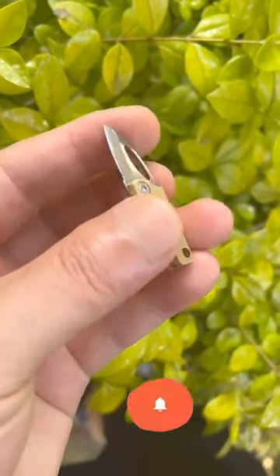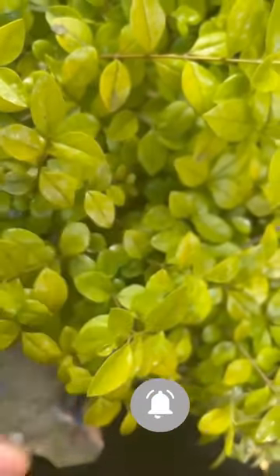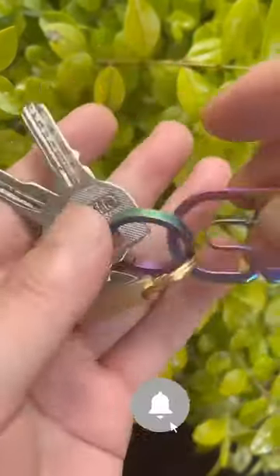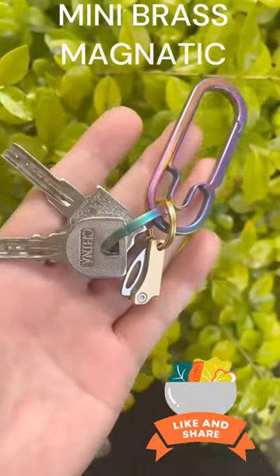Knife closing length: 26mm. Knife expansion length: 45mm. Blade length: 18mm, width: 10mm.